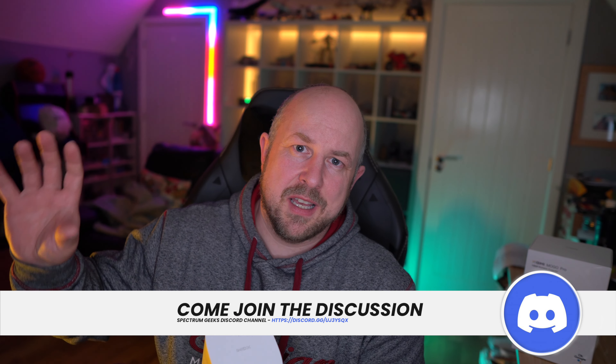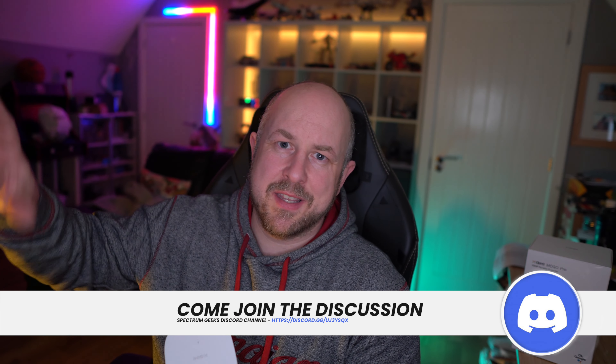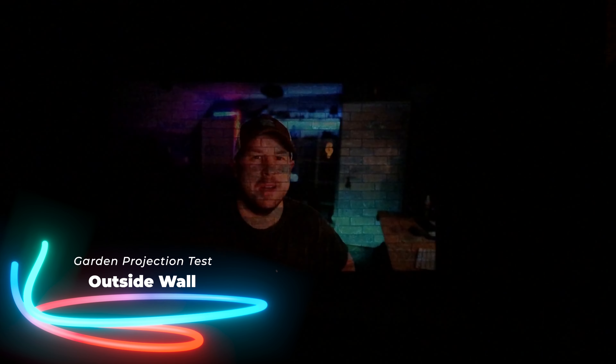In terms of projection screen size, I have a 120-inch screen here in the cave and trying to get the dedicated size has been a bit tricky for testing. Depending on where you position it, it's kind of a one-to-one ratio distance to size. XGIMI recommend somewhere between 30 to 100 inches for a nice crisp image, and from what I've tested that sounds about right.